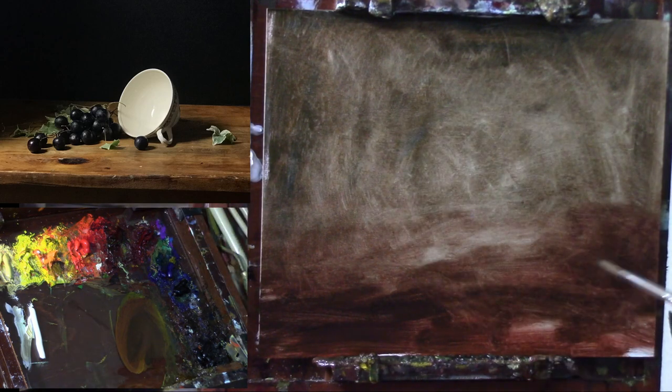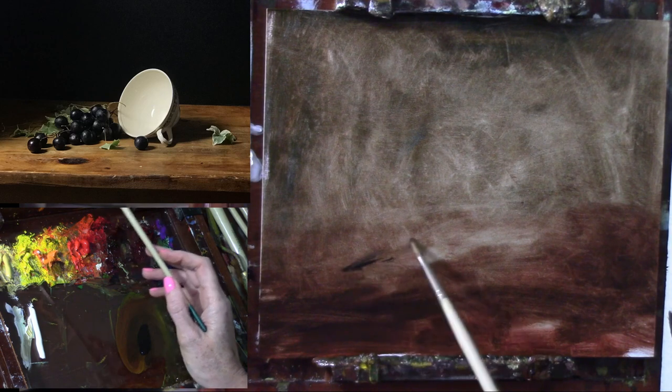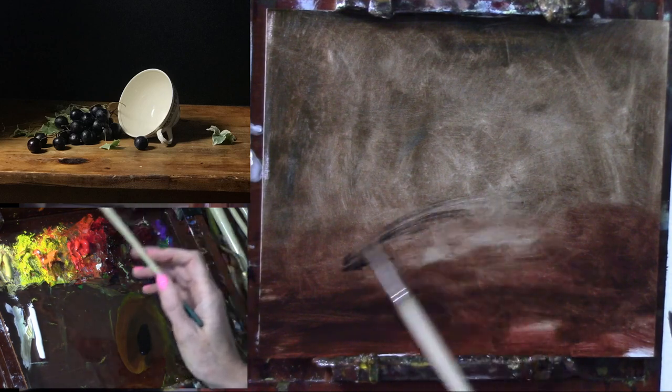I have toned my canvas — this almost looks like a Turner landscape, good, let me just sign it and we'll be done. I toned it with my mixture of red oxide and some ultramarine blue, a little bit of cad yellow deep, and I used more of the red oxide and also some burnt umber down here on the tabletop plane, because I really do want to get in the warmth of that tabletop color in this particular composition.